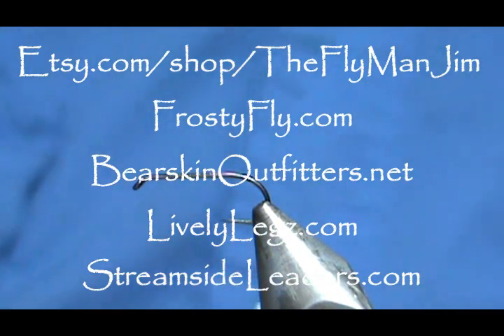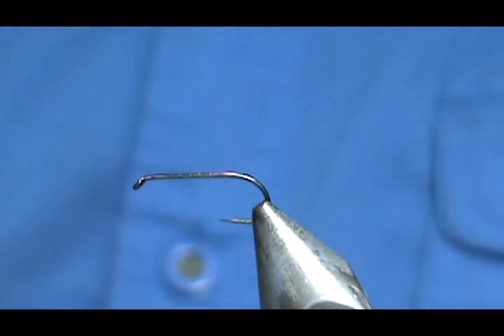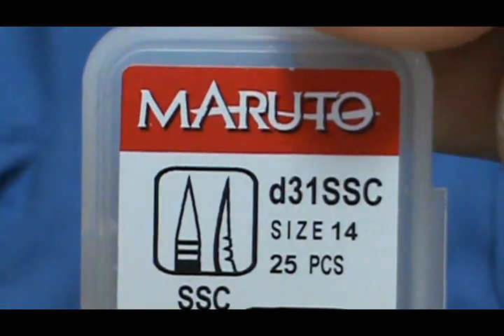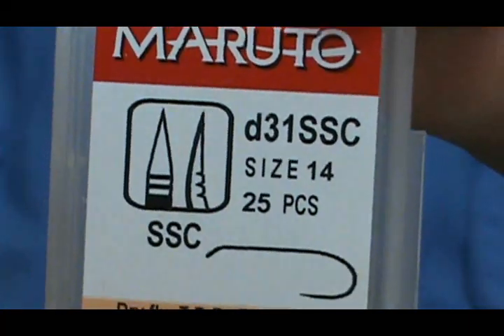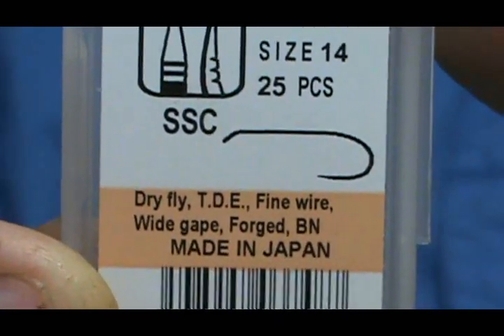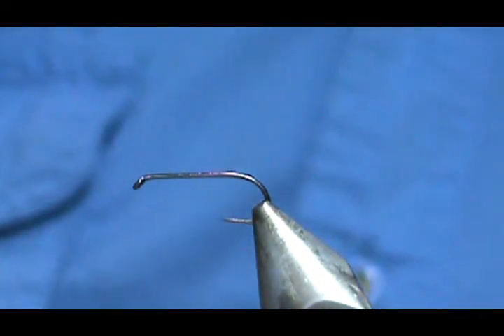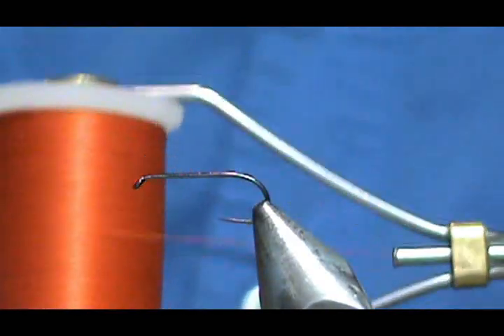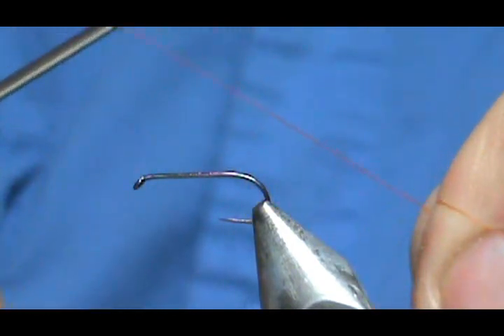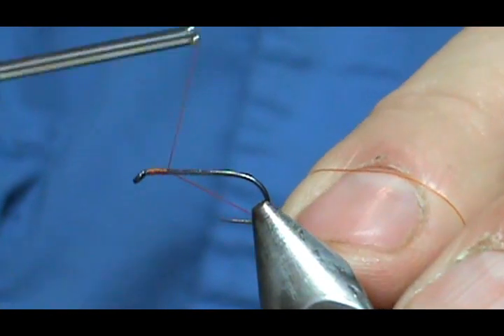Welcome back to another edition of fly tying with Jim Asura. Today I'm going to tie a Hemingway synthetic quill sulfur. The hook I have in the vise is a Maruto B31 SSC size 14 dry fly hook — fine wire, very sharp. I'm going to use some orange thread; it looks a little more red on film but it's just orange thread, size 8/0. Starting the thread behind the eye and coming back halfway.